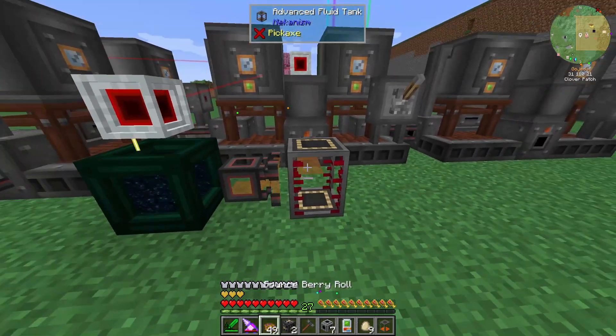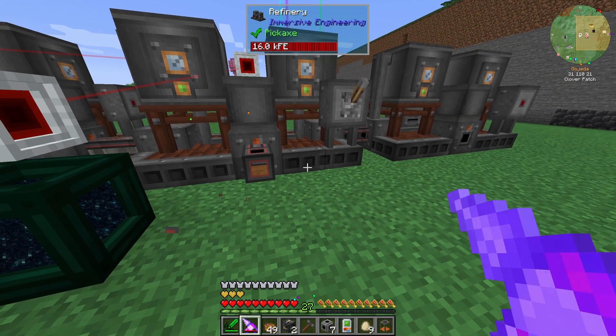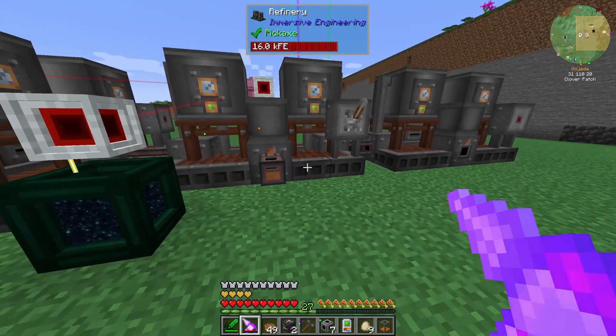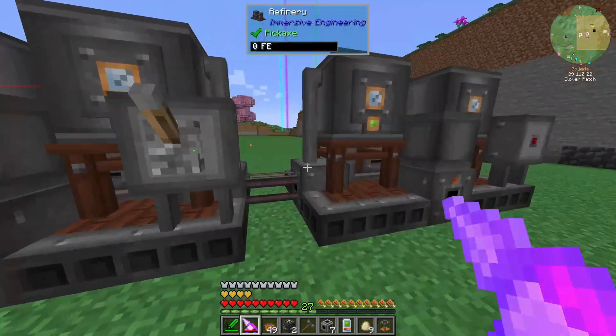And then we should see it popping out into this guy soon. No — because it's orange. I'm stupid. I am silly — I built this wrong. Why did I think it was blue? The orange is the output. I'm silly.